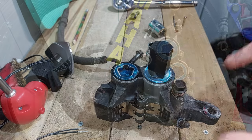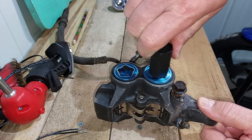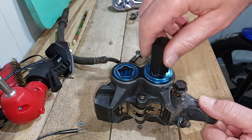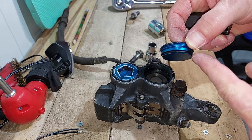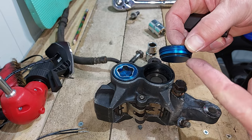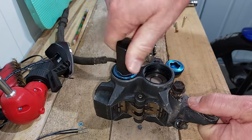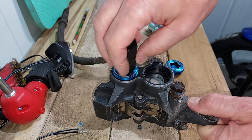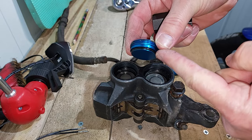I've loosened both of these off so I should be able to turn this just by hand and it should come out. There's that one out, and you can see it's got an o-ring on the bottom to stop the fluid from coming out. This one comes out by hand as well, and this one should also have an o-ring on the bottom.